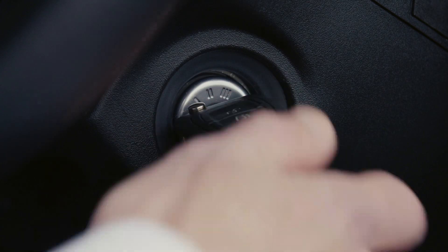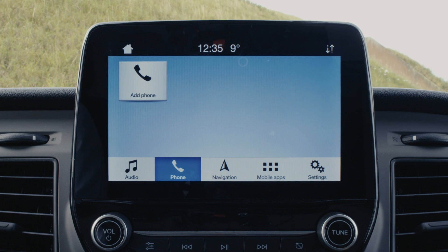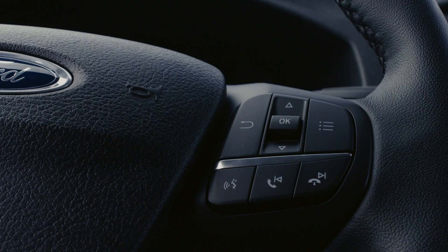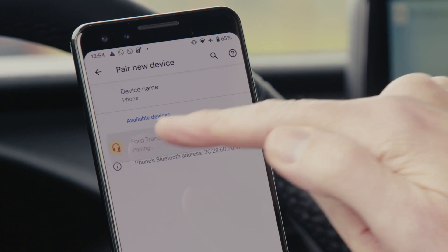Firstly, turn on your ignition. Ensure Bluetooth on your mobile device is activated. Then press phone, then add phone on your Sync3 screen. Alternatively, you can use voice control to instruct your Sync3 to pair phone.